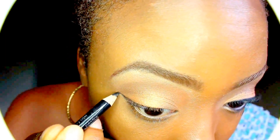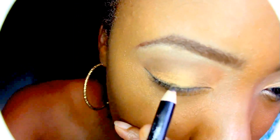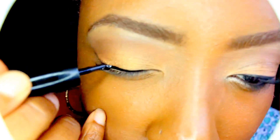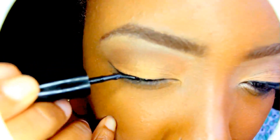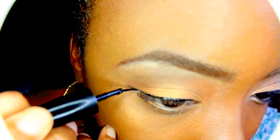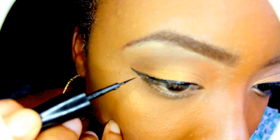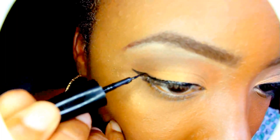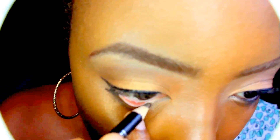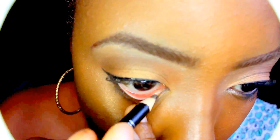Now I'm lining my eye with a pencil first as a guide. I'm going to make it bolder with a liquid liner. I personally like to get catty and wing it out. I'm lining my lower lash line with a pencil instead of a liquid liner, because I don't want to kill my eyeballs. I love my eyeballs, y'all.